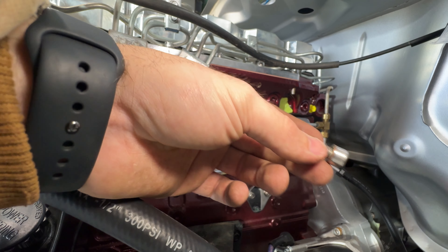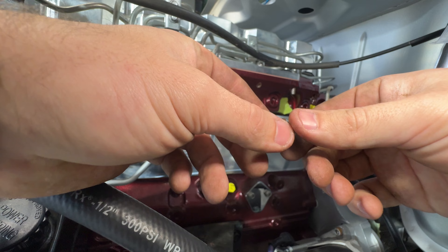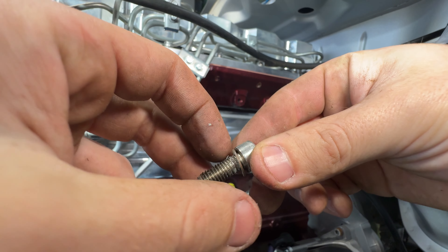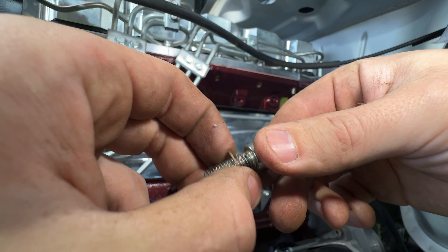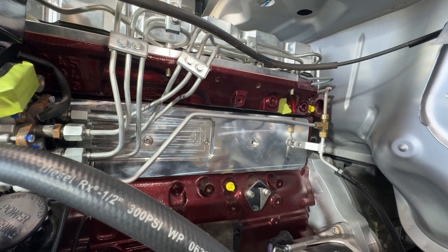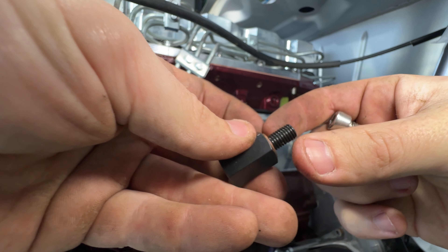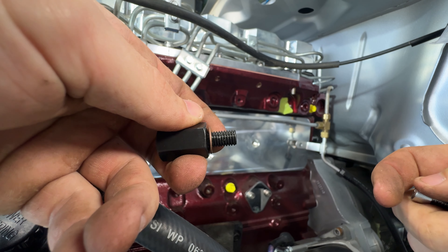With this right here, remember there is going to be a crush washer. Hopefully you can see that. So we're going to make sure that we replace the crush washer and put that on the spacer that I have right here. That way we get a good seal and we don't have any oil leaking out the tappet cover.